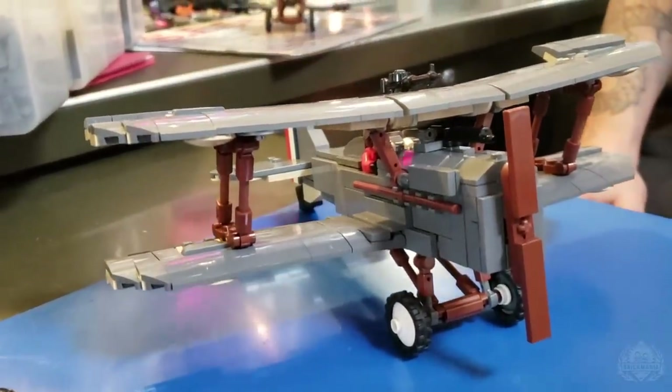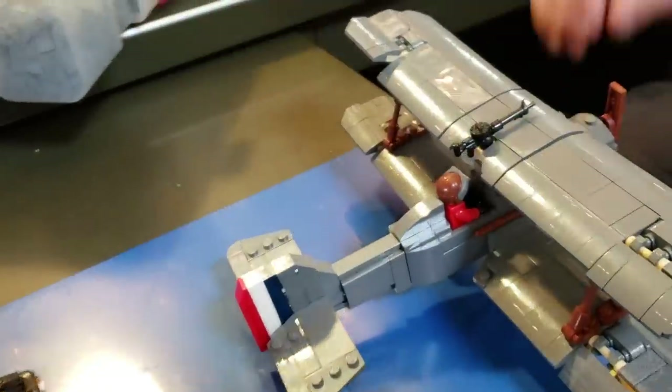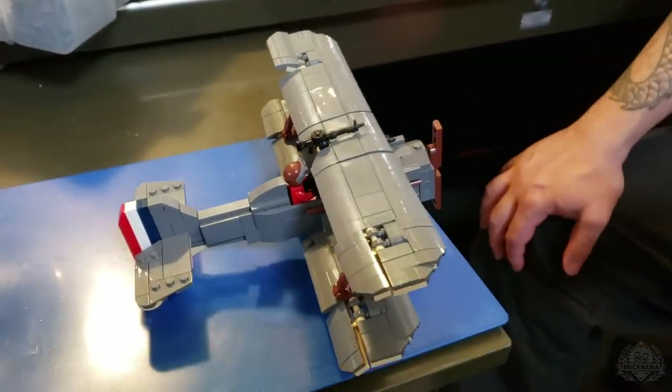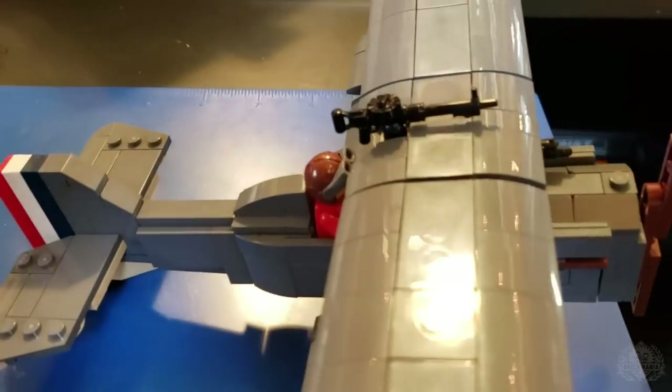So I set this one aside and built this new version, which has the curved slopes — makes it a little bit more costly for lack of a better word. It's going to cost a little more for the parts. But it's a bit more accurate shape. It looks a lot better, a lot more streamlined. I was able to even get the fuselage a little bit thinner. It's a really skinny aircraft — in fact, you can see that the pilot just fits in there.